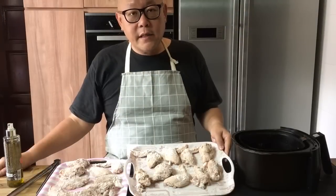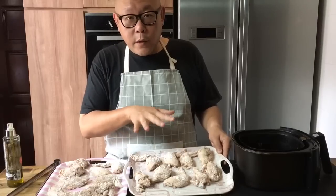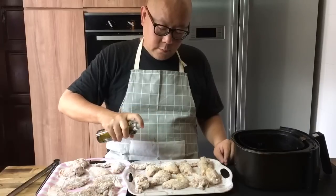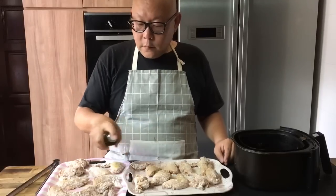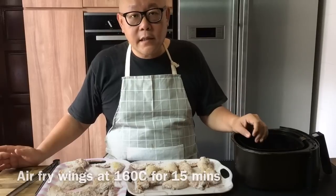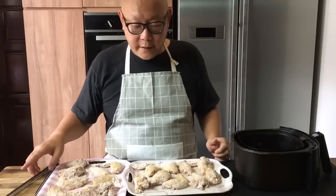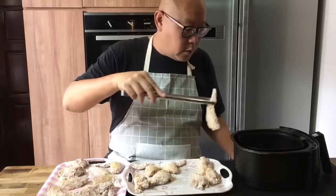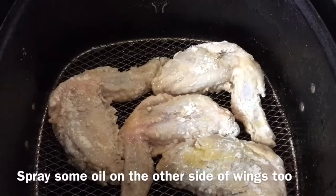The wings have been coated in flour and have been resting for 15 minutes already. We will now spray a light layer of oil on the chicken wings so that they will be crispy when we air fry them. Now we have set them into the air fryer. Fry them at 160 degrees Celsius for approximately 15 minutes, then turn them over and put it to 200 degrees Celsius for about 3 to 5 minutes. Do the same for the other side.